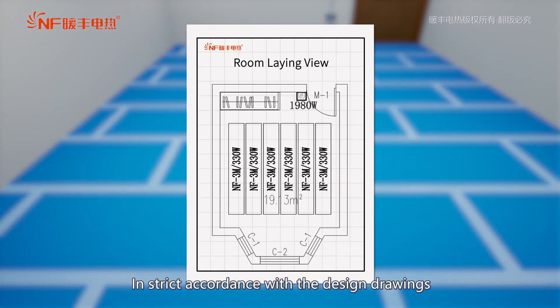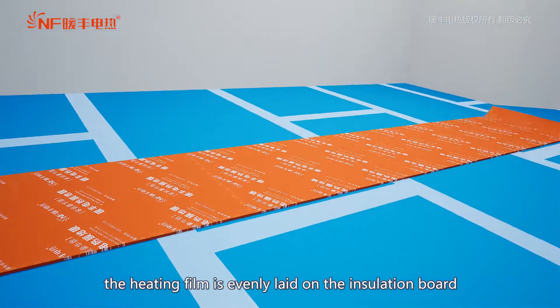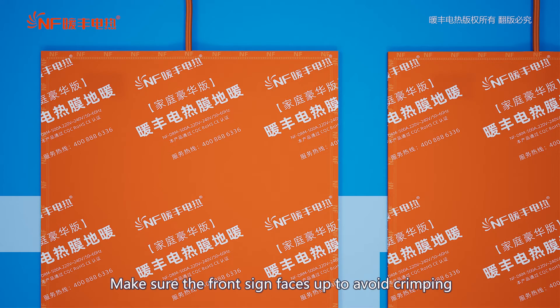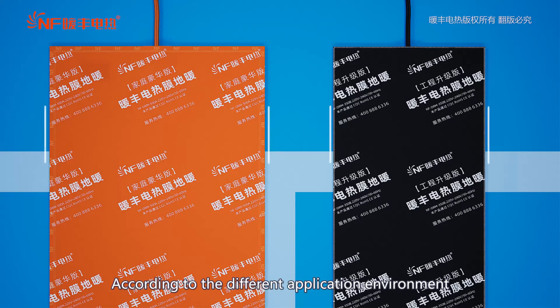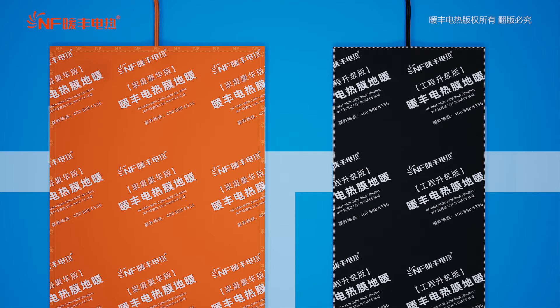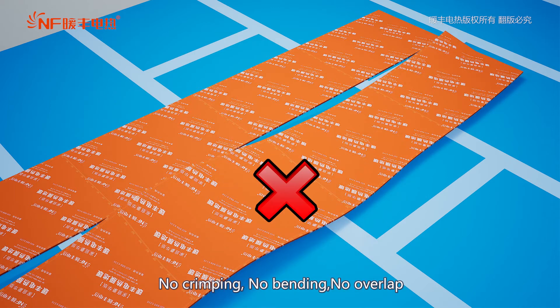In strict accordance with the design drawings, the heating film is evenly laid on the insulation board. Make sure the front sign faces up to avoid crimping. According to the different application environment, the corresponding heating film specification can be selected. No crimping, no bending, no overlap.